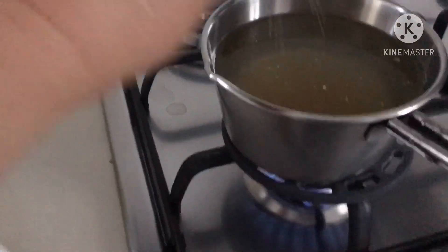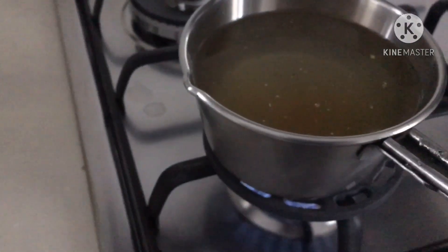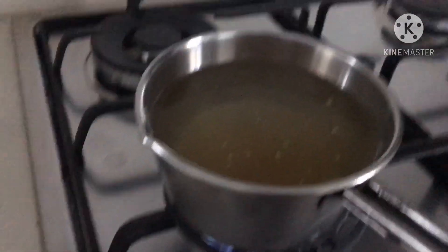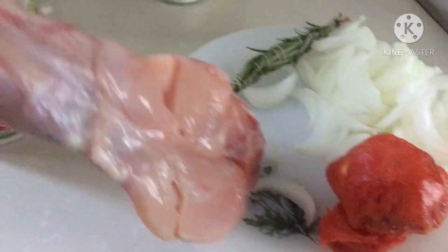First procedure: I boiled water with a vegetable powder. Later I will pour this while cooking my menu — this kind of meat.